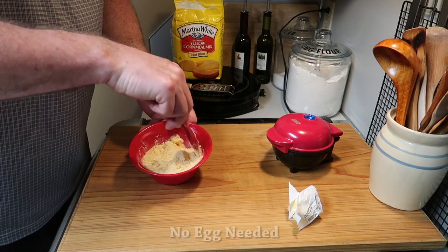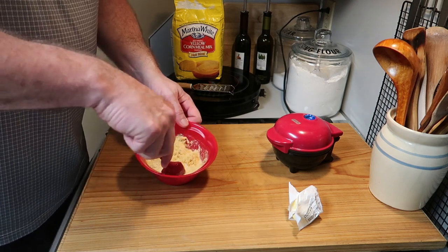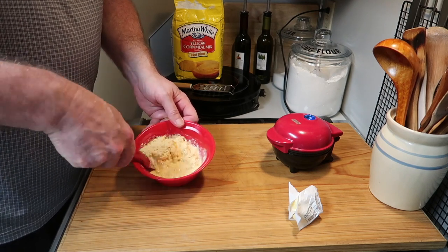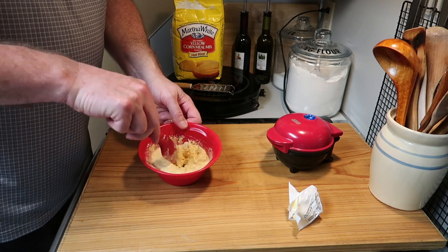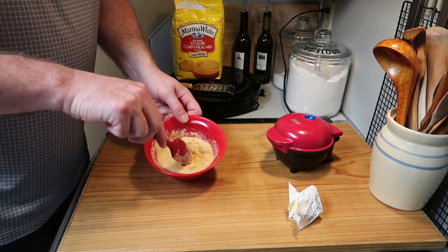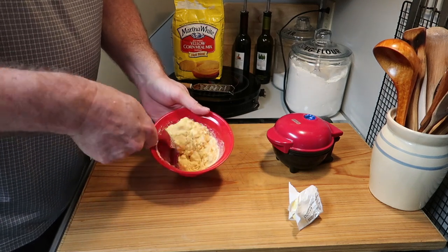That's all the ingredients, and now you simply fold it together. You want to take your time because the cornmeal needs time to absorb the milk, so there's no need to try and mix it quickly. It's so easy, and you're waiting on the pie maker to warm up anyway, so just take your time.